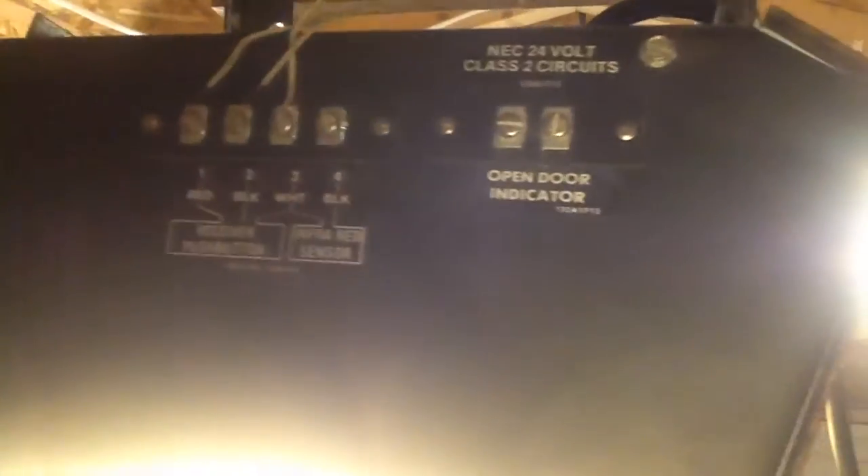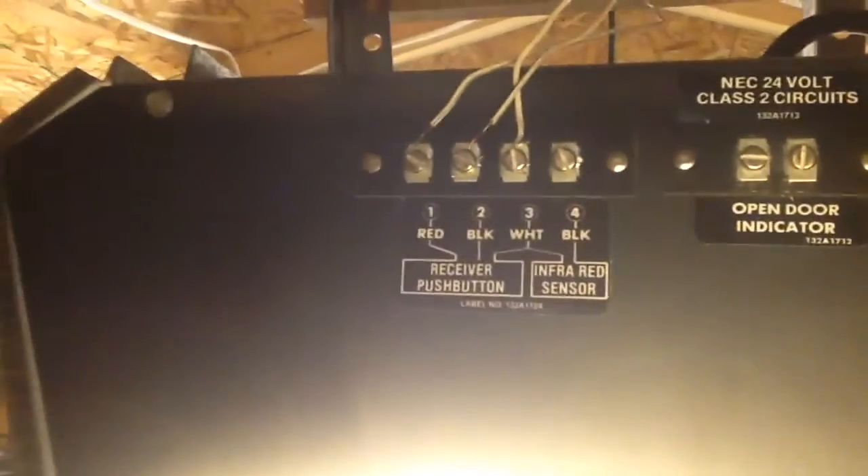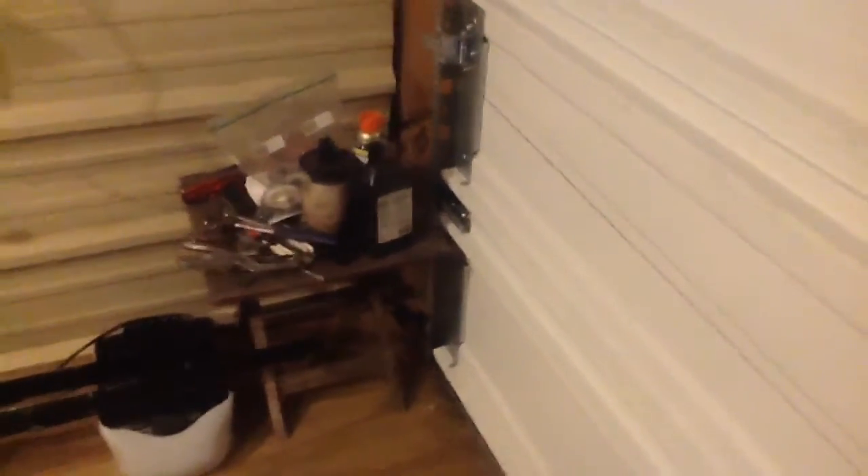Which it is clearly labeled here. There's one red, black, white, and black. Two of those go for sensors, and then three of them go for the wall button. I haven't really tried using these sensors on it. I finally clipped them to the door tracks — I got them off the floor. They're nice and out of the way now.